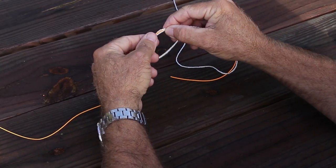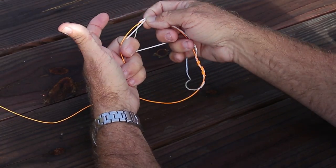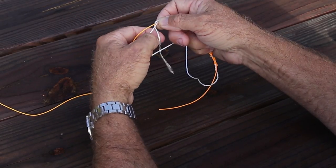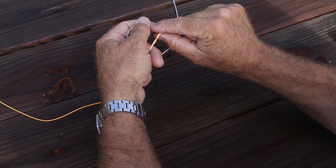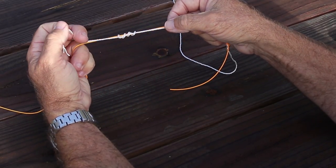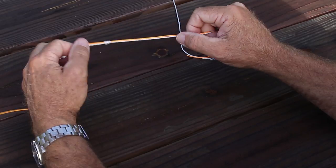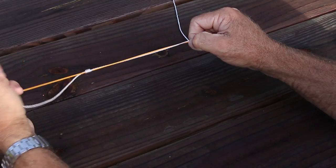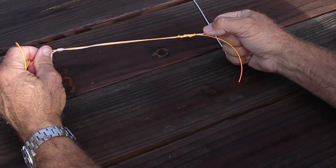We're going to make a similar loop out of our second piece of line. Pinch that off with your right hand, then get both middle fingers through there holding the loop open. Start passing it back and forth — one, two, three, four, five. If this is braided line I might pass it through seven, eight, or ten times. If it's monofilament or fluorocarbon I might only need four or five. Real heavy line, maybe three. Lighter line, five or six. So: lighter line, more wraps; braid, more wraps; heavier line, fewer wraps.